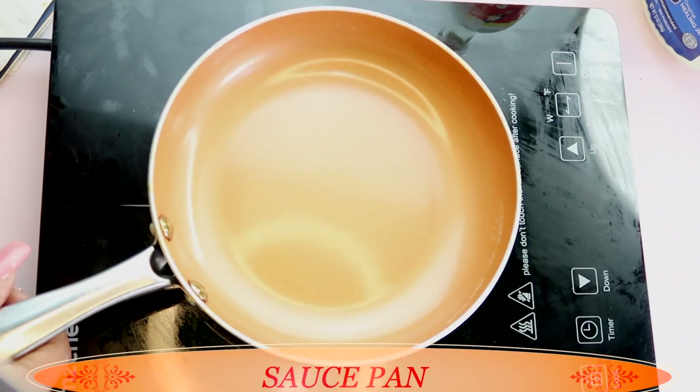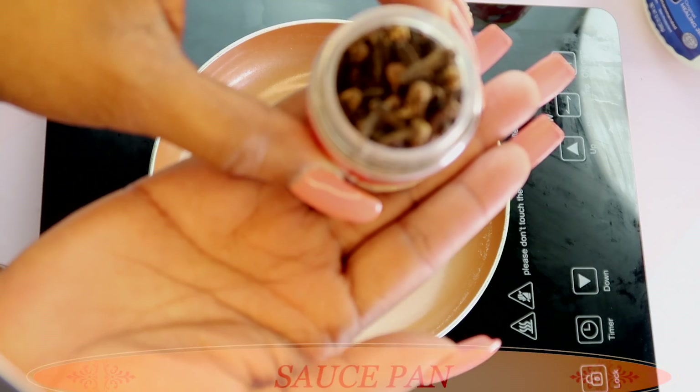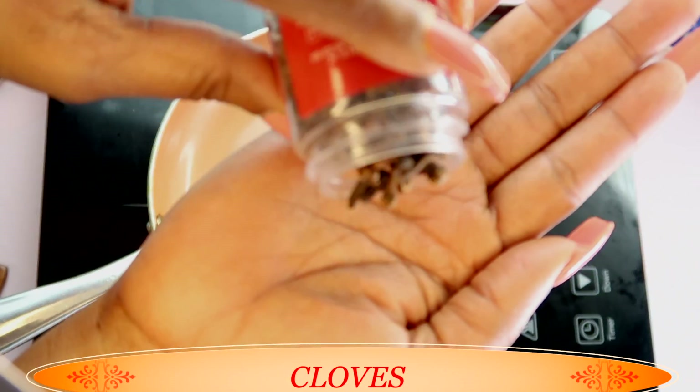So this remedy that I'm going to share with you today is one you can use to help cut back on that and help your breath get fresher. For this recipe you're going to need a saucepan — place your saucepan on the stovetop. My first ingredient is cloves.